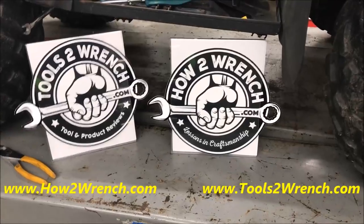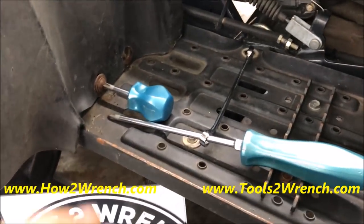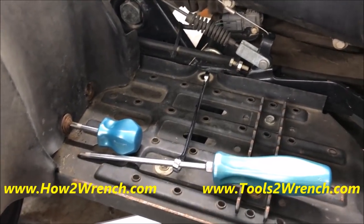Hey friends, it's Shane from HowToWrench.com and ToolsToWrench.com. In today's video I'm going to do a little reminder video about quality tools, and we're going to be talking about screwdrivers — the features of screwdrivers.